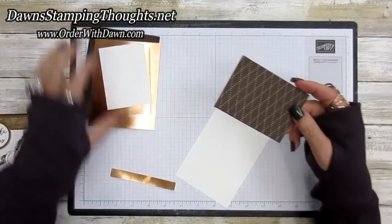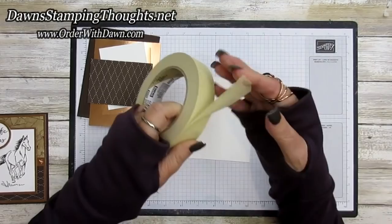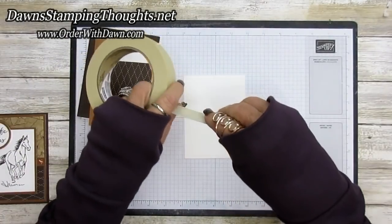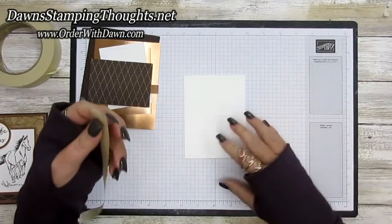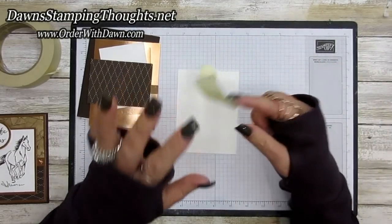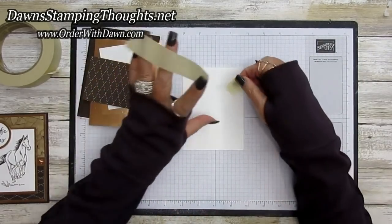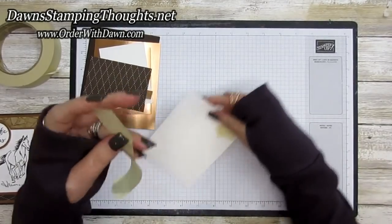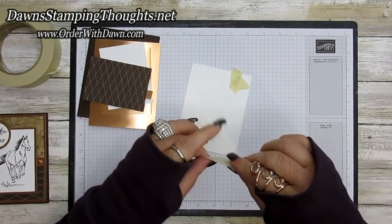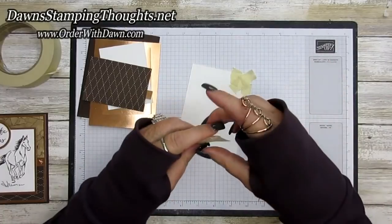Now let's start with the masking tape. You can get masking tape at a dollar store — I got mine at Home Depot. We're going to build on this piece of whisper white. Tear off a big piece and work a little bit at a time, layering the masking tape so you cover the whole whisper white piece. I like using a variety of different sizes.